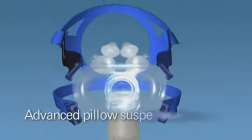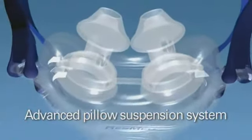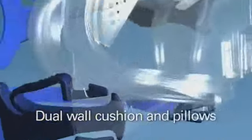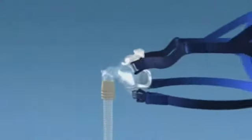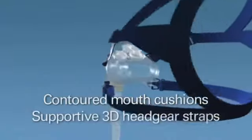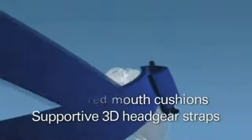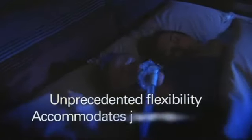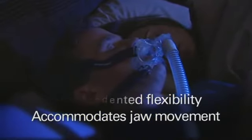Mirage Liberty's state of the art engineering delivers superior comfort from an advanced pillow suspension system, exceptional seal from ResMed's ultra-compliant dual wall technology and helpful stability from contoured mouth cushions and supportive 3D straps on the headgear. The mouth cushions also offer unprecedented flexibility and are designed to accommodate jaw movement.